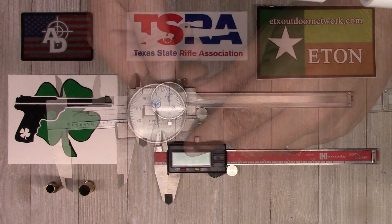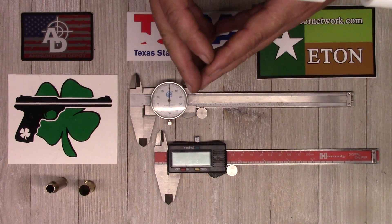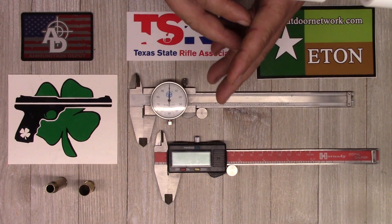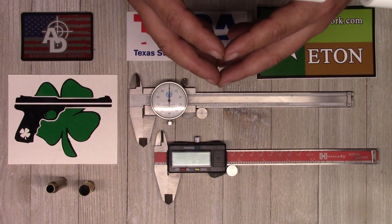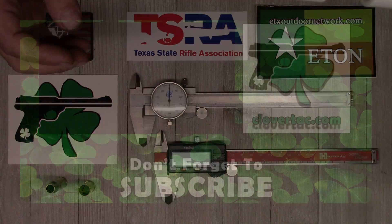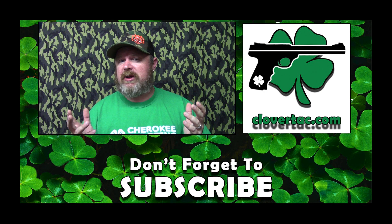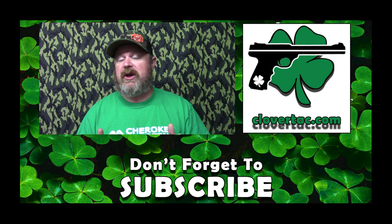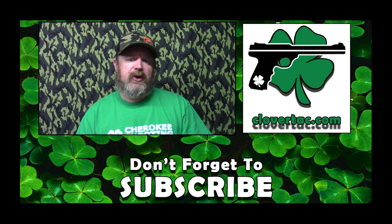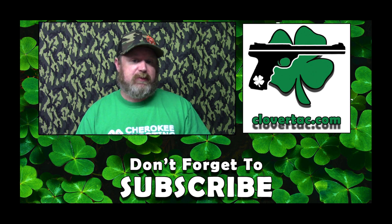That's pretty much it — that is how dial calipers work. I want to thank Brent for the questions; I hope this explained everything a little better. We appreciate you guys watching. Until next time, remember to chain fire freedom. If you like this video, give us a thumbs up, check out our other videos, and if you enjoy the channel, why not subscribe. You can also passively support Clover Tech by going to clovertach.com and shopping with one of our affiliate sponsors.